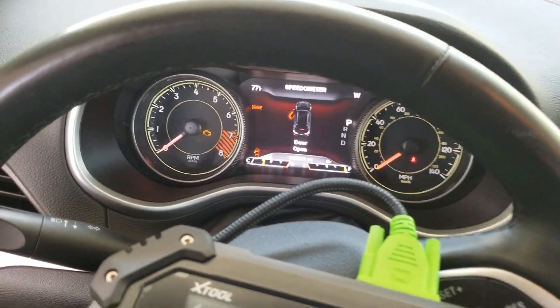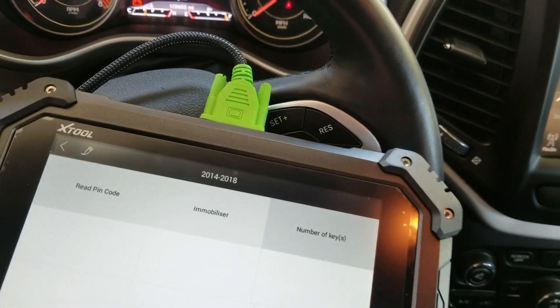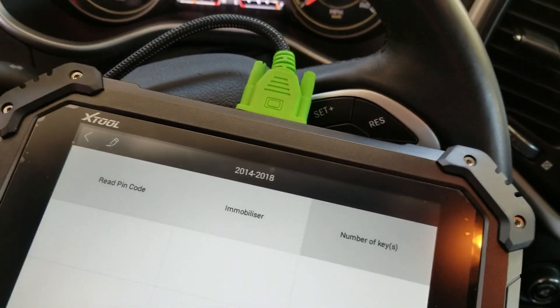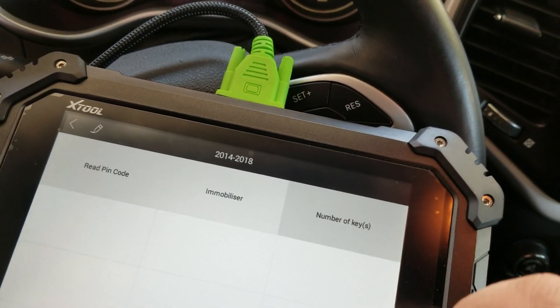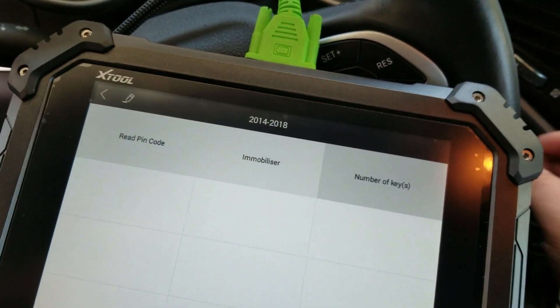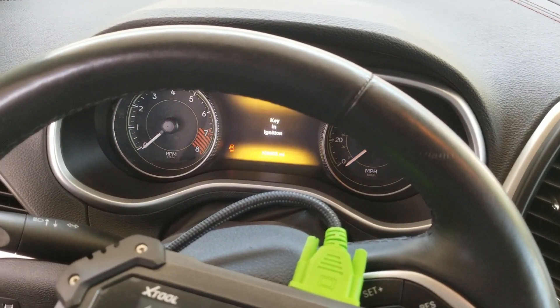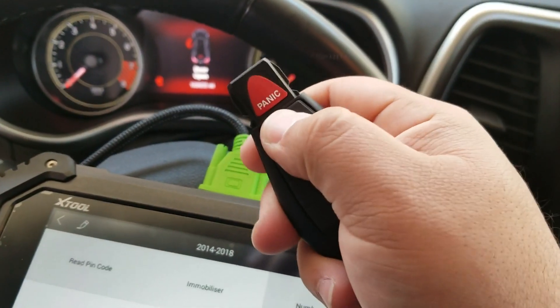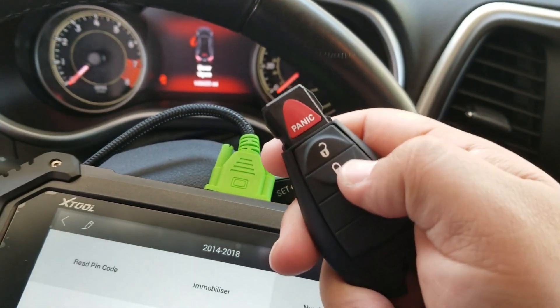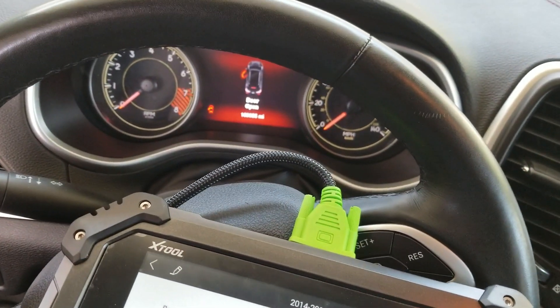I cycled the ignition — turned it off, turned it back on, all that kind of stuff, turned the hazards off. For whatever reason it gave us a failure message, but it actually did end up programming a key. Number of keys did in fact go up: four. And I do have a runner, remote works too. So a little bit of a weird one, but if it gets it done, it gets it done. Thanks, guys.